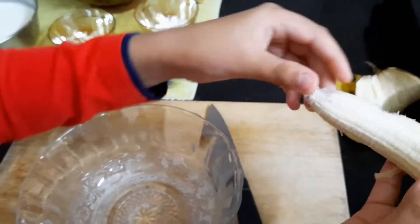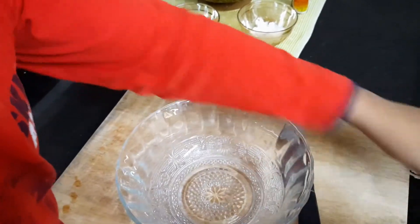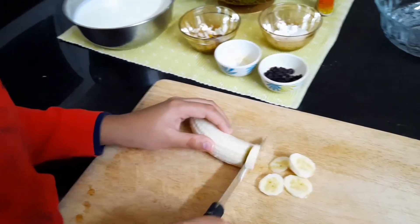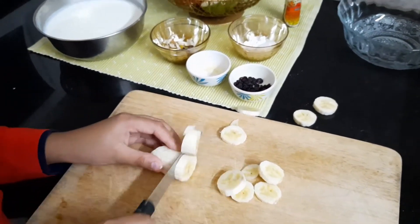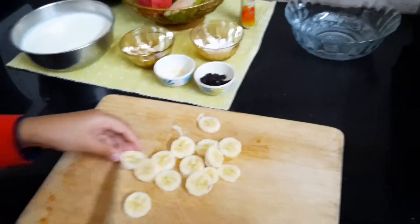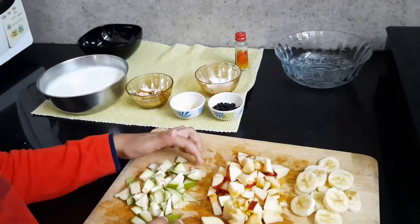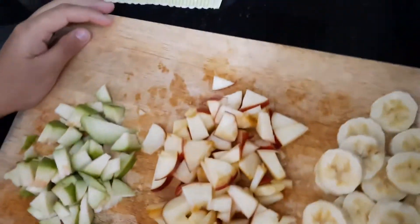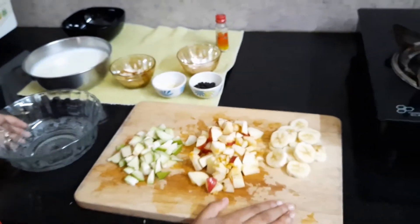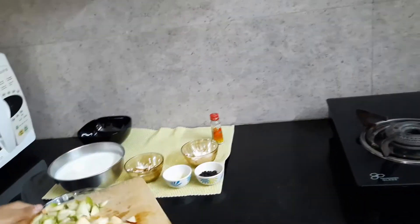To start the recipe, we have to chop the fruits. Chop some banana like that. I have chopped banana, apple, and guava. It's upon your choice — depending on which season you are making it in, you can take the fruits accordingly. I have not put orange here because my brother doesn't like orange in his yogurt.